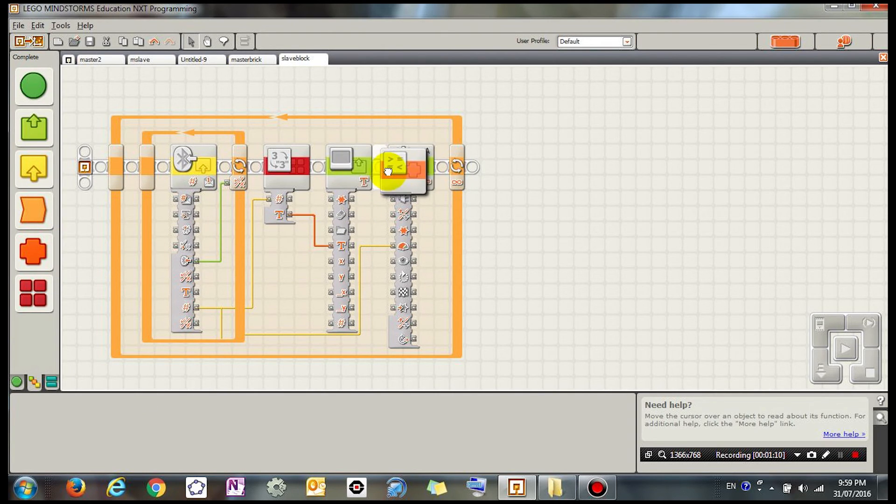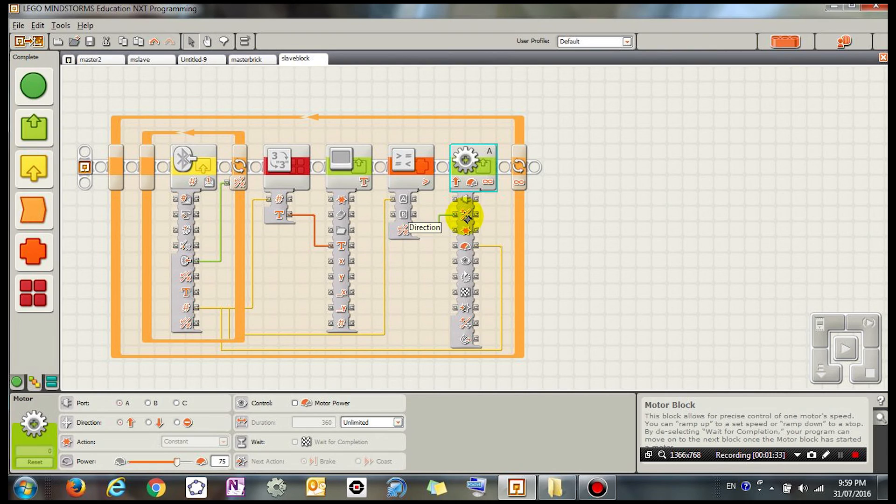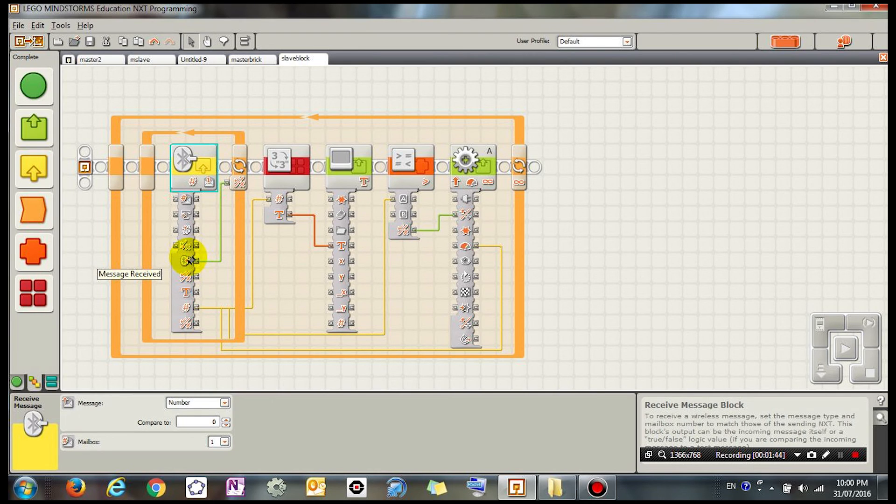I also want to do a quick comparison to check if the number from the Bluetooth is bigger than zero. If it is, it outputs true; if not, it outputs false — and that's going to decide whether the motor goes forward or back, influencing the direction. So now we have the power level and the direction both influenced by the angle of the motor and the Bluetooth message. I'm going to send this program to my robot and see if it works.